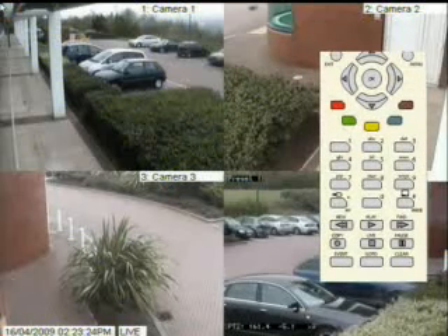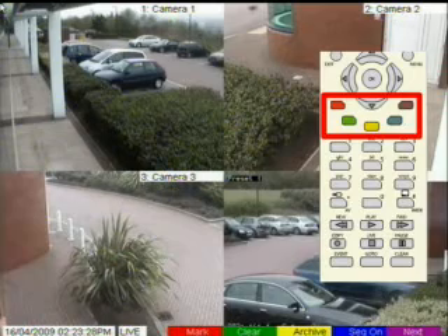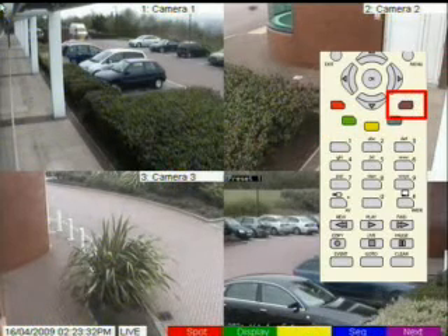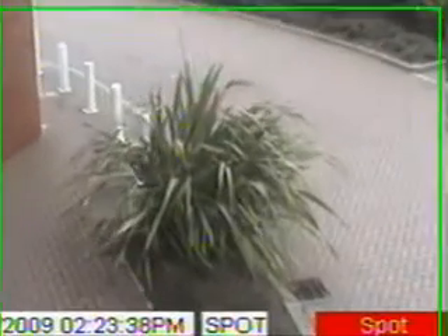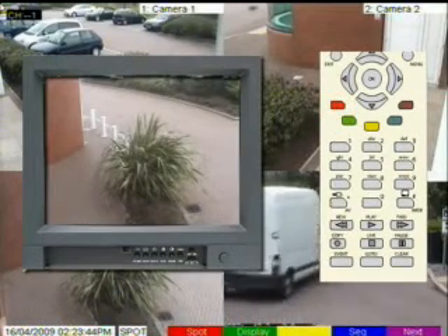To select a camera to the spot monitor, use the colour coded soft keys. Press any colour key and then press the purple next key until you see the red spot key, then press the spot key. Notice how the live changes to spot on the bottom line, and then any camera selections you make will be to the spot monitor.